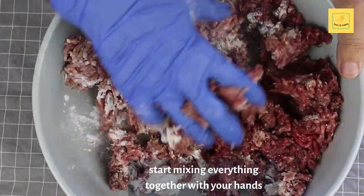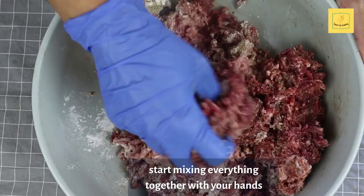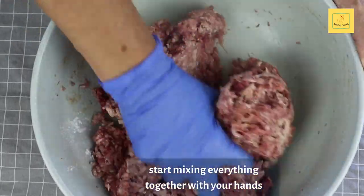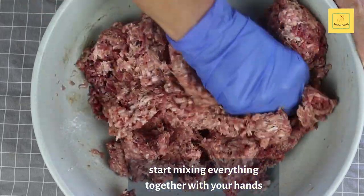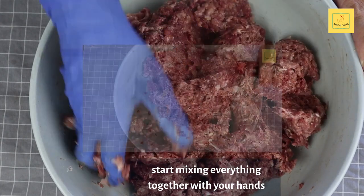Instead of using your hands you could also use a hand mixer or a stand mixer to bring everything together, but in this video I really would like to show you how easy it is to make a German meatloaf, Deutsche Leberkäse, without using any equipment.